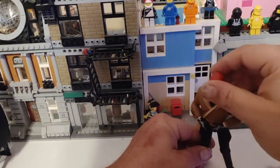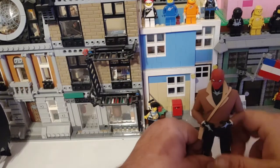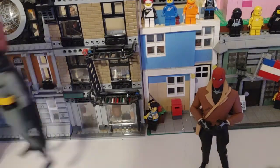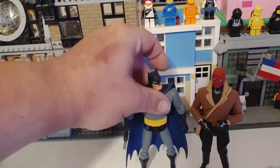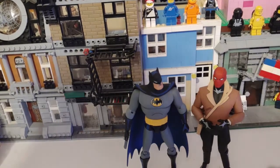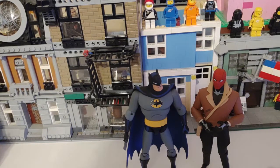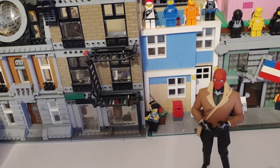Another figure for comparison — if I can get him to stand — there we go — is Batman himself. This figure is actually really well done. He comes with different hands and he came with a grappling hook, so that's what I've got there. The Batman, in a way, looks like he is ripped right from the comics, so I appreciate that a whole lot.